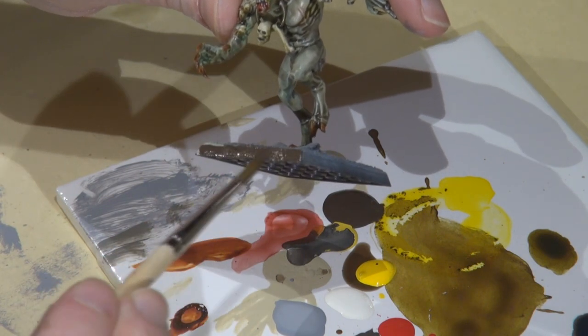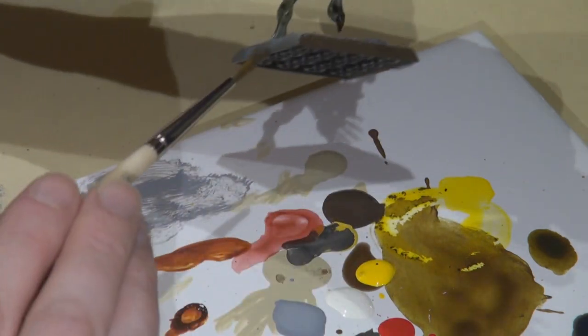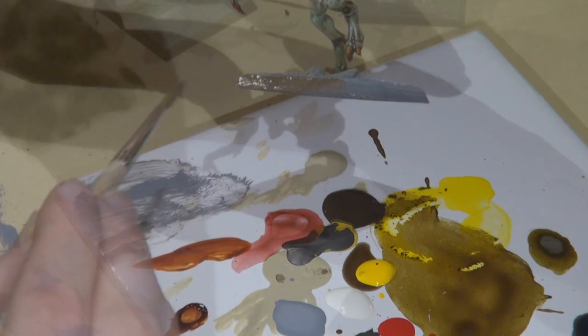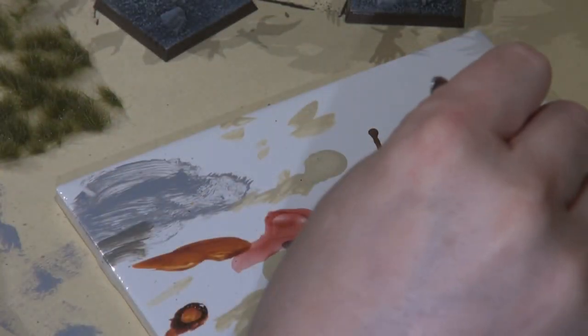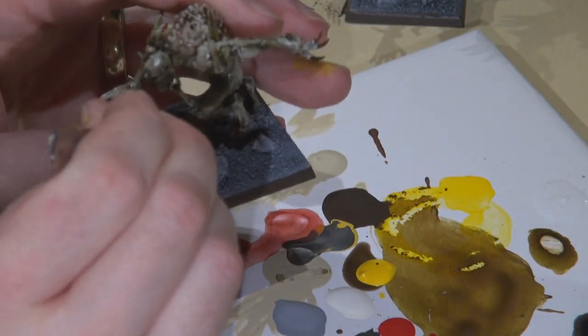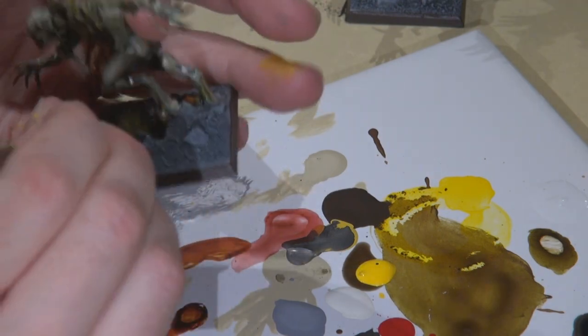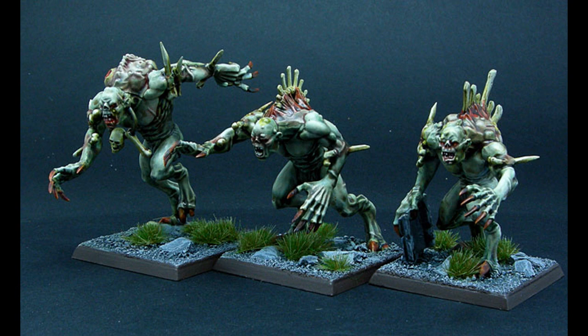Painting the edges of the base Battlefield Brown, like I did with the last group — I want to keep all my bases looking the same for this force that may or may not materialize, since I'm easily distracted. The same thing again with the Army Painter Swamp Tuft: just dab it in super glue and it gives it extra staying power. And here they are — the finished models.